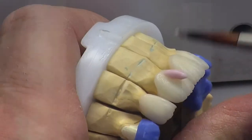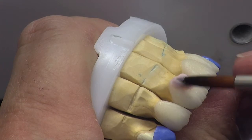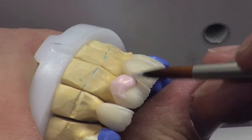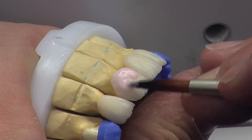What we're doing now is layering our porcelain onto our pre-made substructures. We're not going to be using a lot of complicated colours — it's a very simple shade, 1M1OM3.